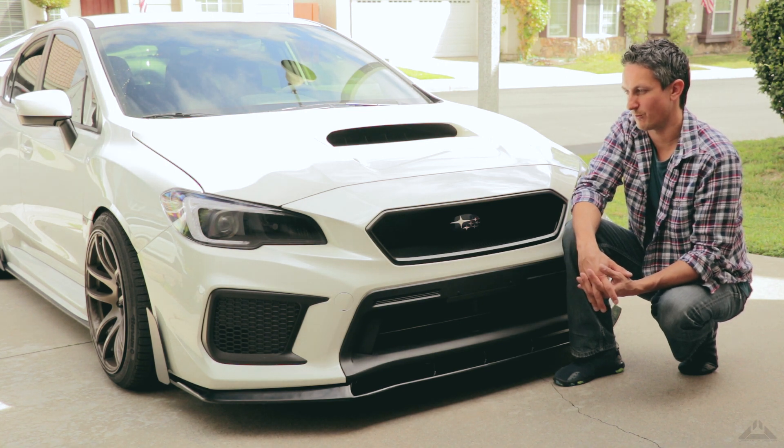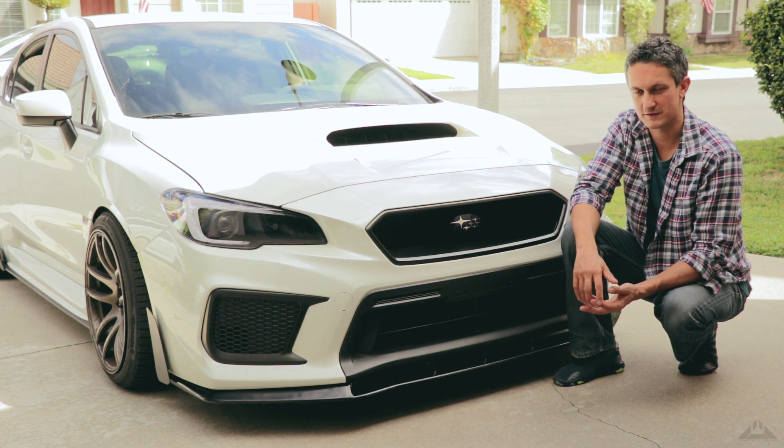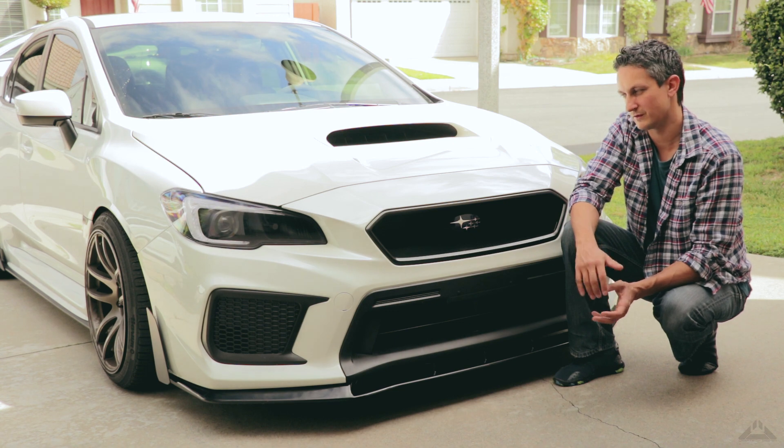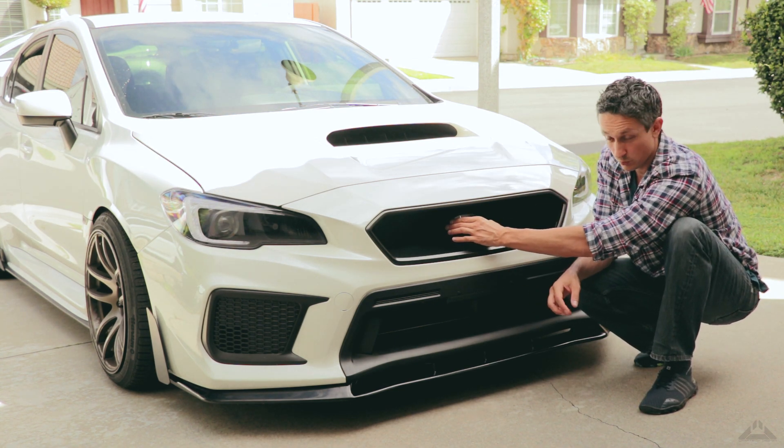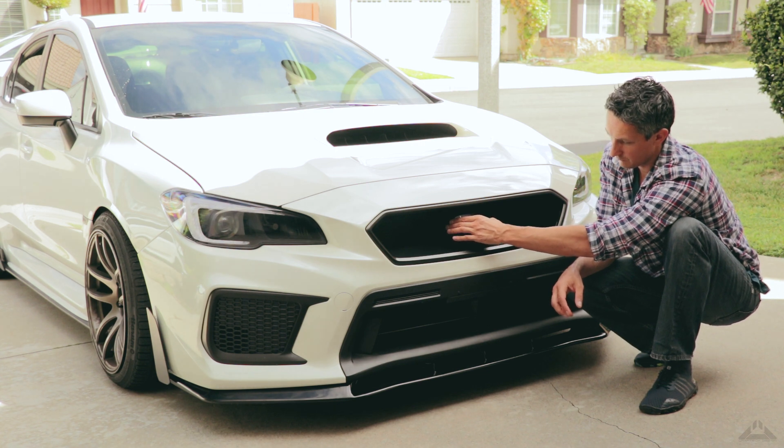At some point I just wanted to give up, just get the stock grill again and call it a day. So the badge mount attaches with a bolt and some 3M tape so that it doesn't twist, and it's really sturdy actually.